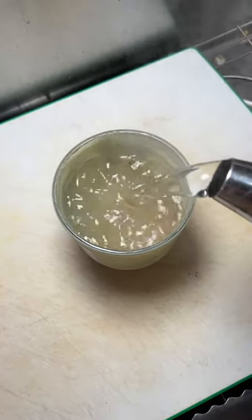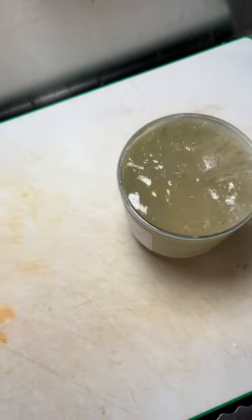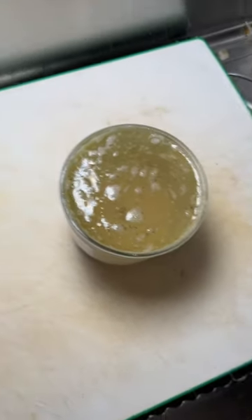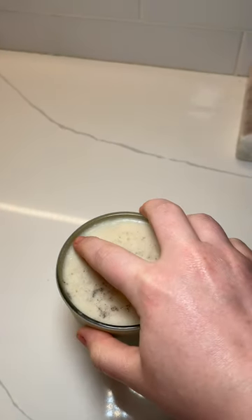Pour the hot water in. I'm doing this in the sink just in case anything happens. So it's solidified.